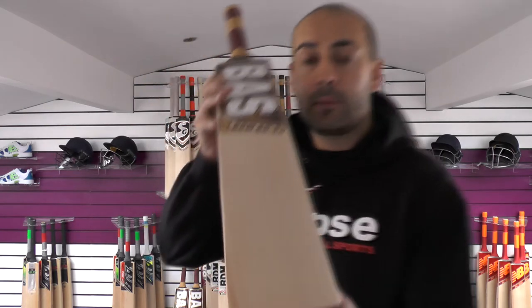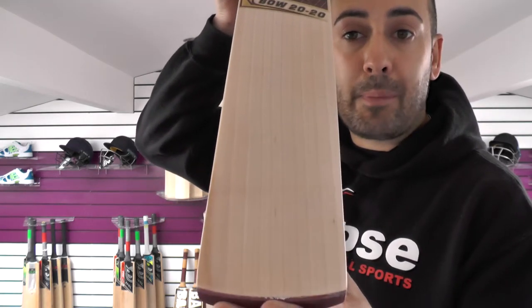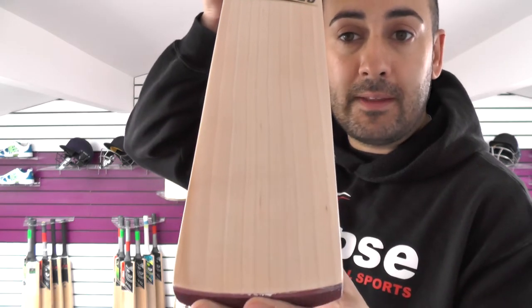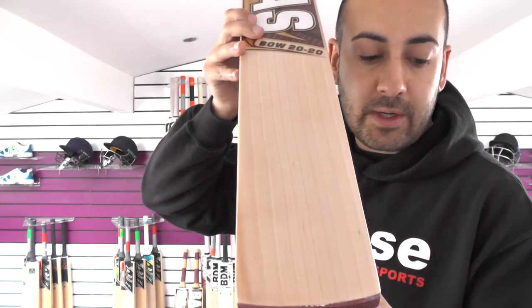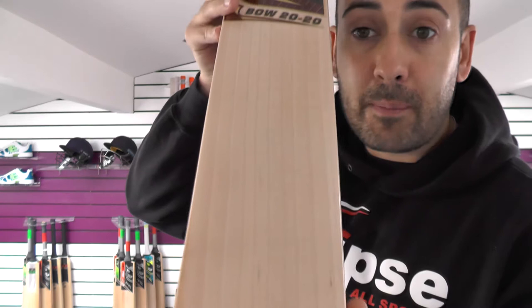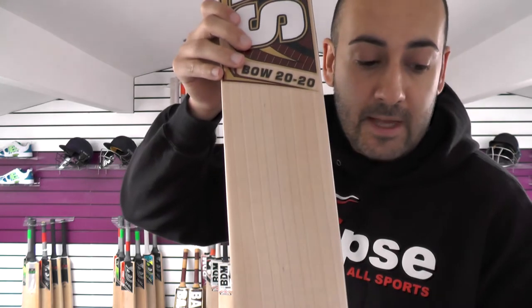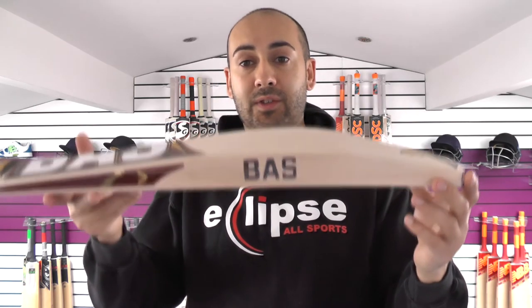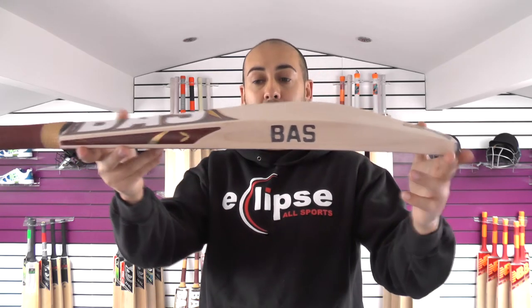We have five of these bats available. Grade-wise, these are Grade 1 English Willow. They sit just below the Players Edition Limited Edition Bass Cricket Bat, which is the top of the range. Looking at the grains — lovely, with 10 grains on this one, nice straight and even grains. It could easily be graded as a Player Edition bat. Edge-wise, you're looking at a 38mm edge and a 62-63mm spine. A pretty big bat, weighing in at 2lb 10.9oz.